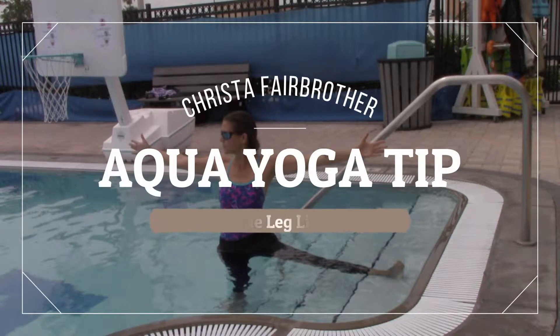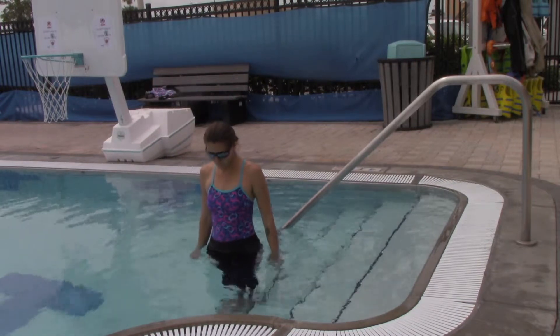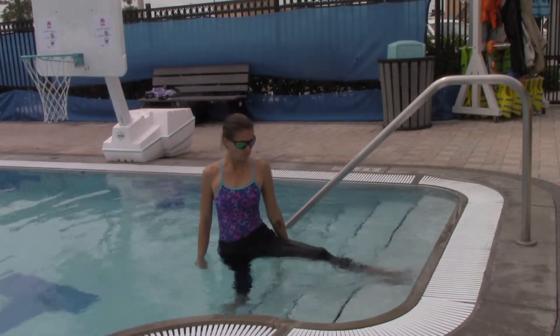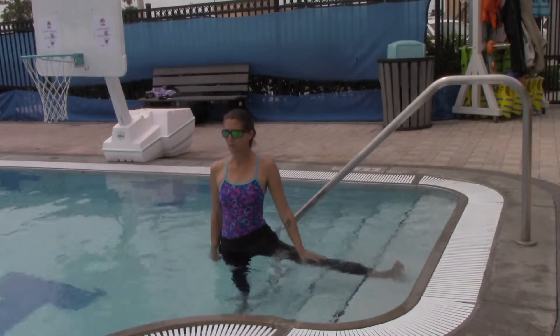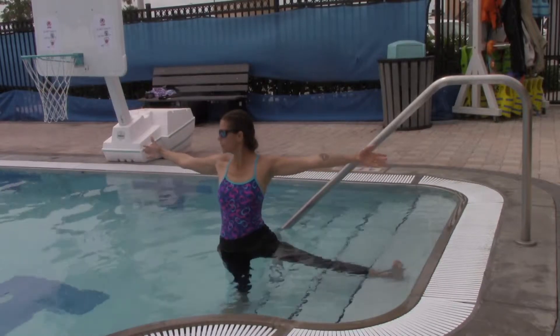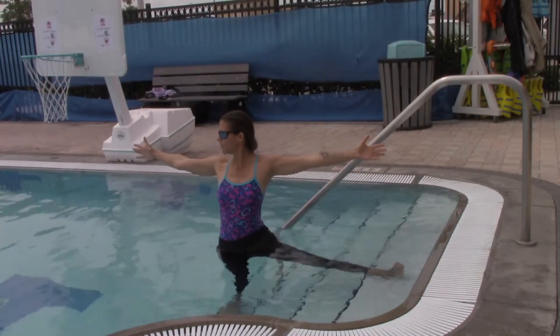Hi, this is Krista with this week's Aqua Yoga Tip on side leg lifts. I'm using the pool steps for some structure and support here. So from mountain pose at the base of the steps, I'm opening my leg out to the side. I'm using the top step because that's the height that is right for me. Use the one that's right for your body.